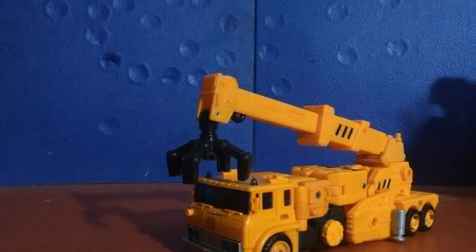I got this figure off of Amazon about a month ahead of its actual release date because I found it for about $55, but I had a $25 gift card so I got it for the same value as a typical Voyager today.